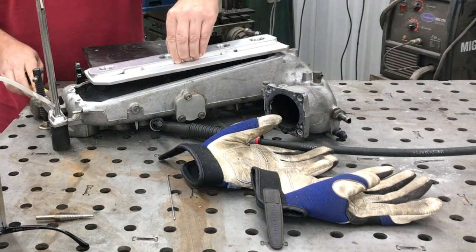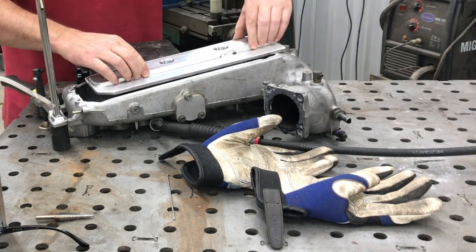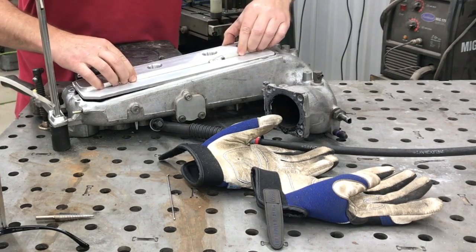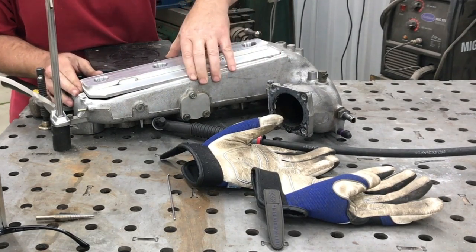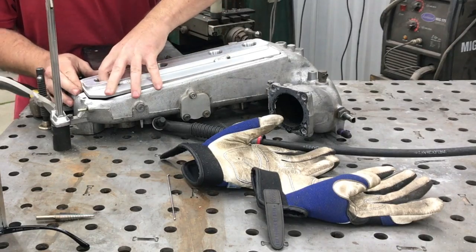Hey, what's up guys, this is Gary coming back to you from the Ramsey Custom Shop. This video is going to be about TIG welding a 6061 flat bar top that I made onto a cast aluminum 300ZX intake.